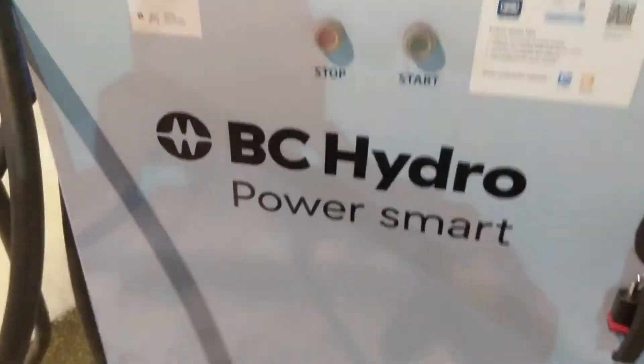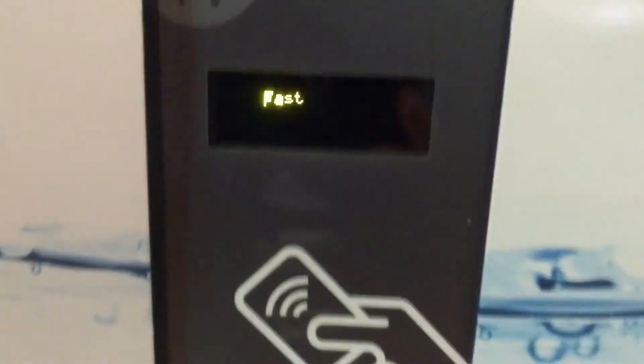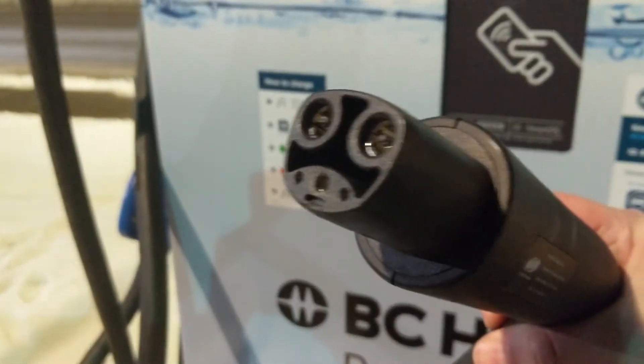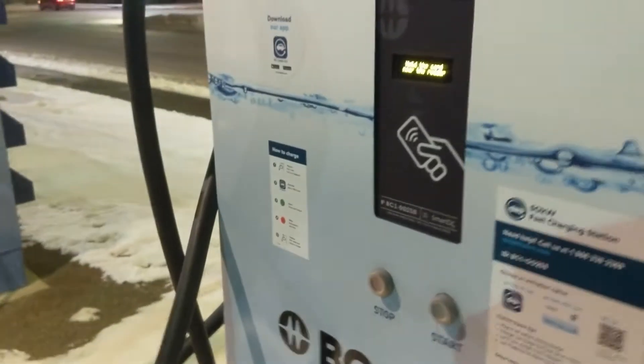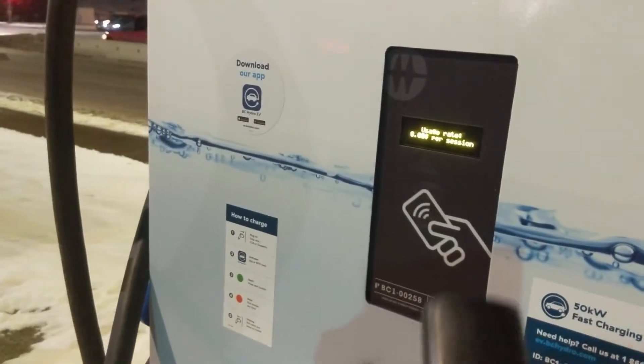All right guys, we're here in Prince George at the BC Hydro 50 kilowatt DC fast charger, and I'm here to test out this CTEK CCS to Tesla adapter. I made some progress — I'm just going to do this, maybe it'll help people out. Maybe with your charger you'll get better luck. Here's the process to get it further than I've ever seen it before.